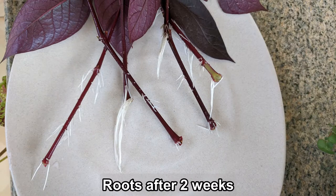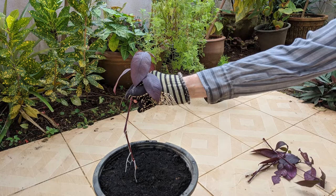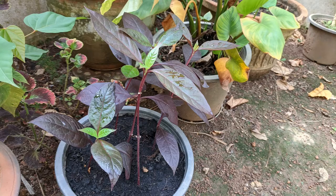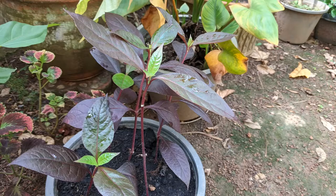It only took about two weeks for them to grow a lot of roots. Here are the results. I decided to grow them in a pot, though they do fine planted directly in soil as well. Here is the planter after one week — all five cuttings have rooted and are growing happily. Notice the new growth.